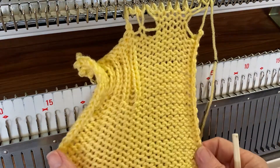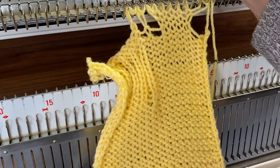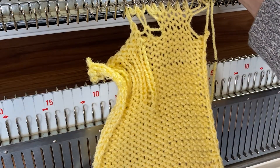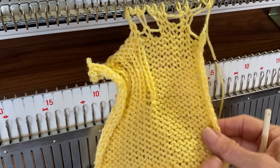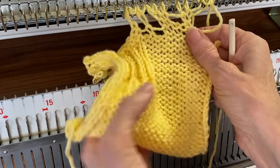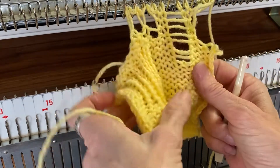I wanted to do one more thing, so I just kind of hung it up half-assed. Excuse my language. I'm going to drop this stitch, and the reason why I'm doing this — let's say you want to knit it from all the way down to the bottom.